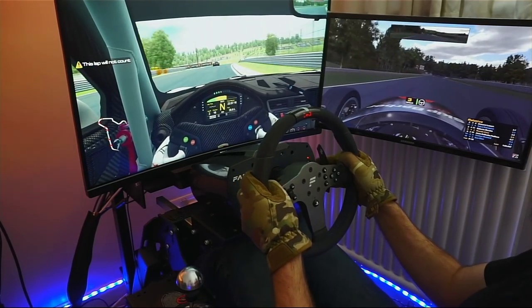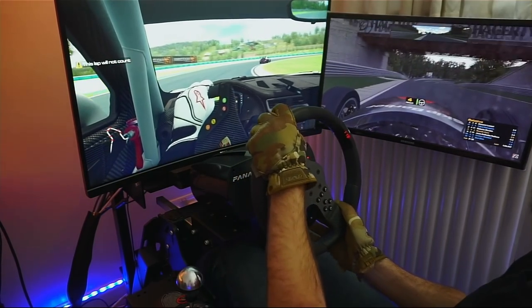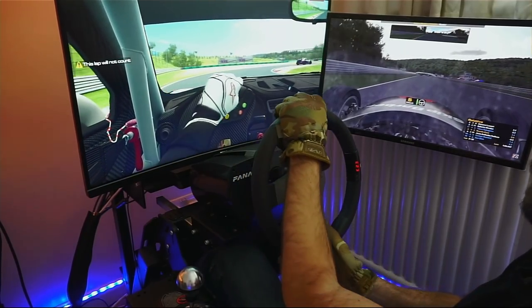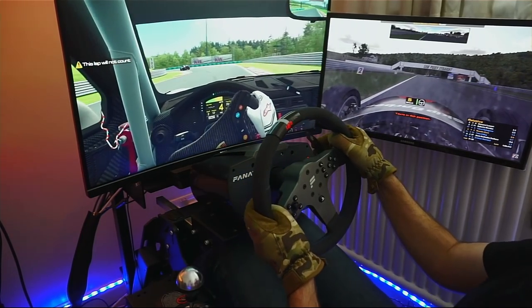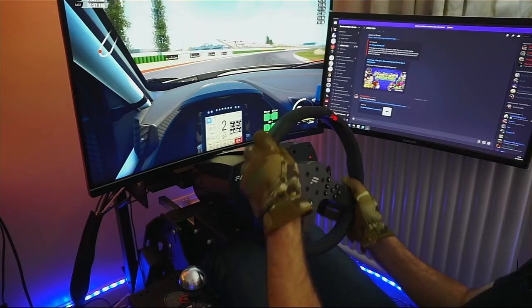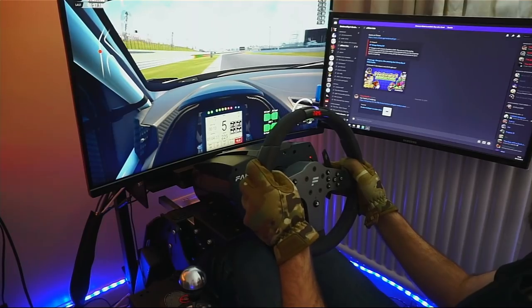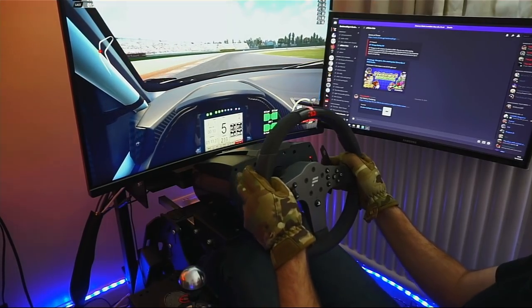The Fanatec CSL wheelbase was tested in most sims: Assetto Corsa, Assetto Corsa Competizione, iRacing, R3E, Project Cars 2, and on PlayStation 4 in GT Sport. The first thing noticeable is how smooth it is. For those used to belt wheels, trying the CSL is quite a different experience — there is very little feel of cogging or teeth coming through the base, even at higher force feedback settings, making it extremely consistent. The force feedback effects are also quite refined, with an insanely fast response time and steering action delivering a great experience in all circumstances.